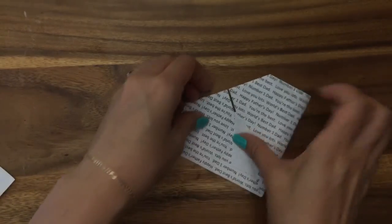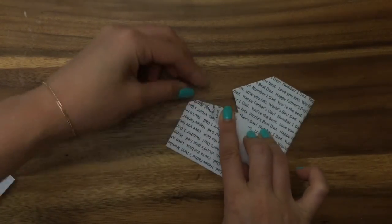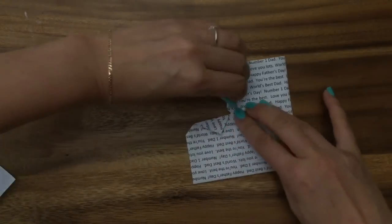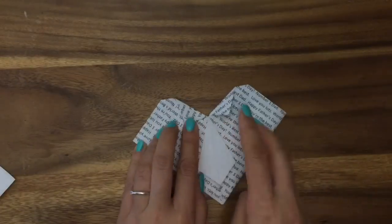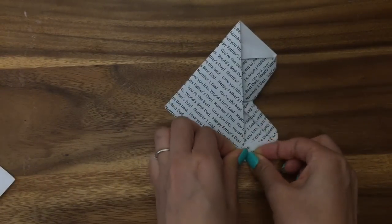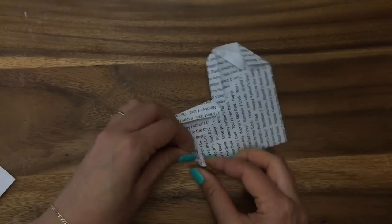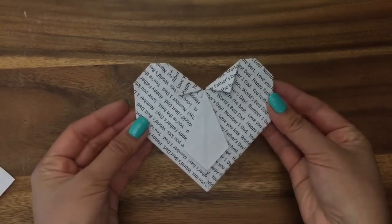Now turning it around, you're going to make the collar — just fold it to make the collar. It also makes the shape of the heart, so you can fold it like that, then turn it around and fold the sides in. These folds for the sides and the collar don't have to be exact — it's just how you want your heart to look.